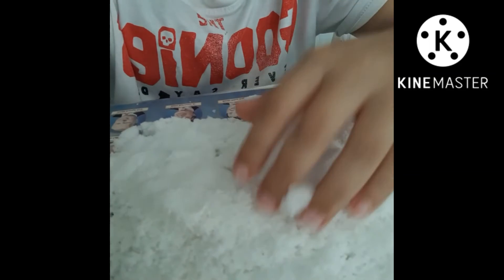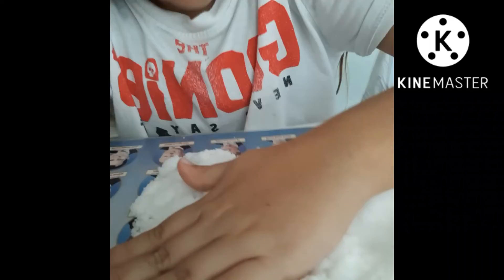Oh, it's getting off the table. It's so much snow, and it came out of that little squishy, if you see in part one. The snow came out of the squishy where I opened it up.